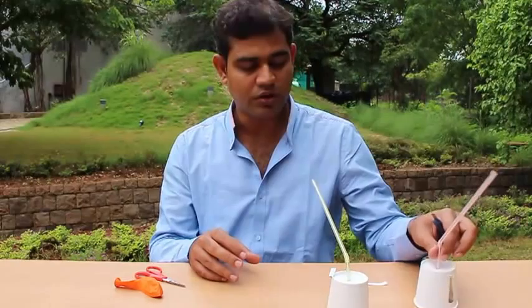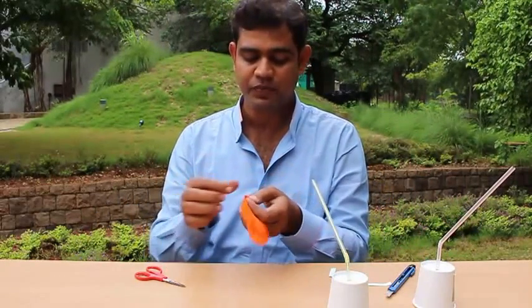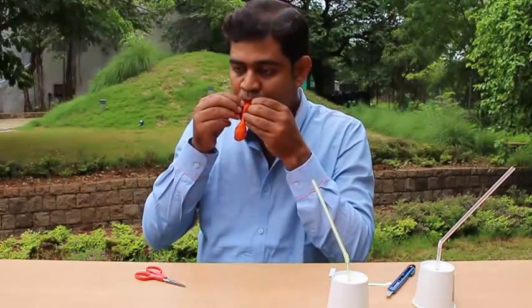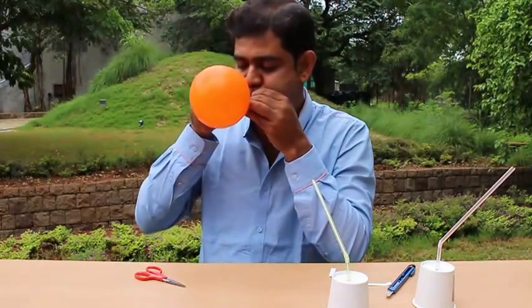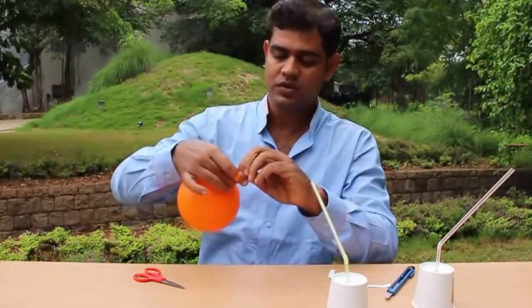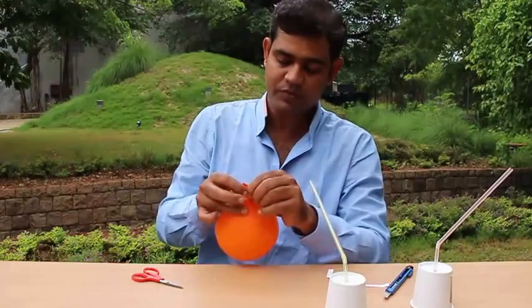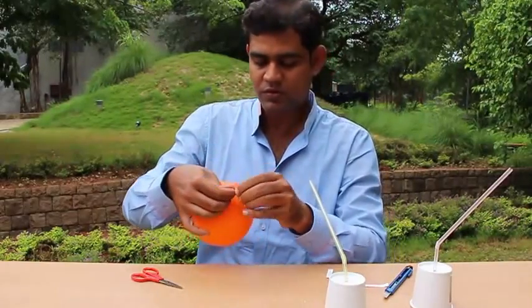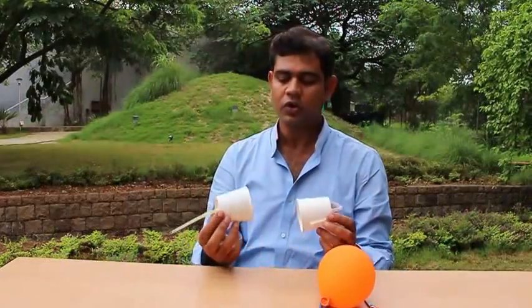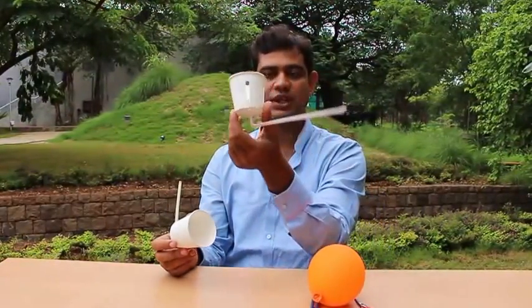Then what we will do is inflate the balloon. Now you have two cups — one without any slit and one with four slits.